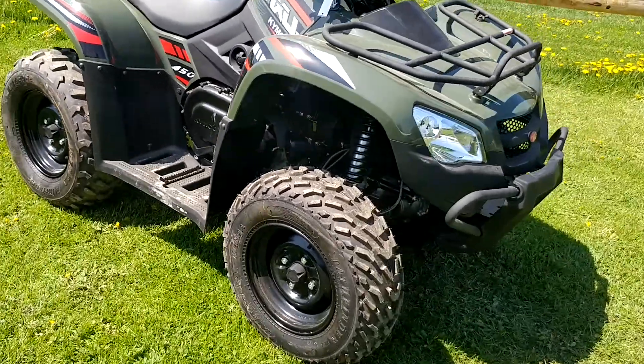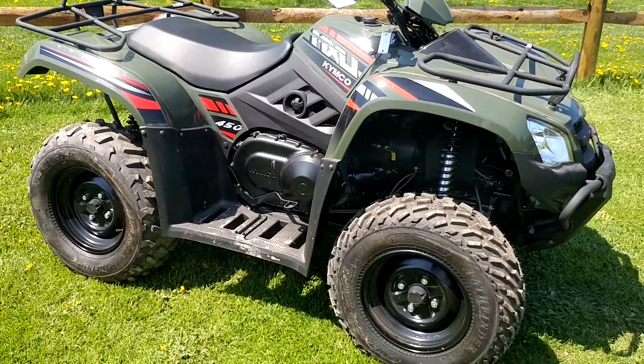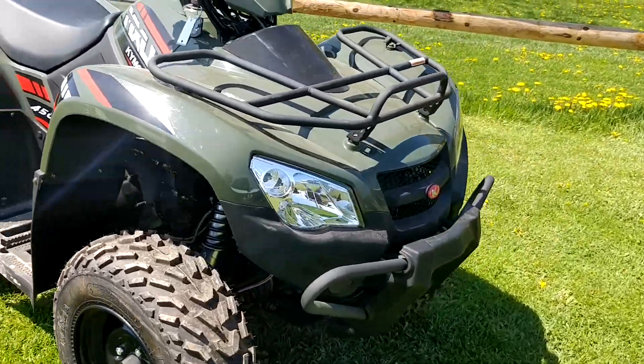This unit is a 450cc four-wheel drive capable four-wheeler, which is paired up to a high-low geared CVT transmission with an independent rear suspension system in the back. Let's walk you through some of the features of this unit, and we'll start at the front.